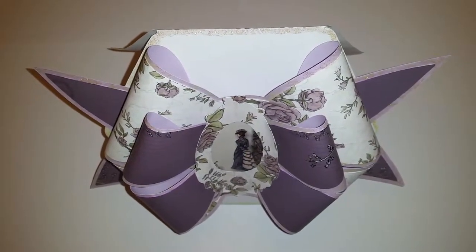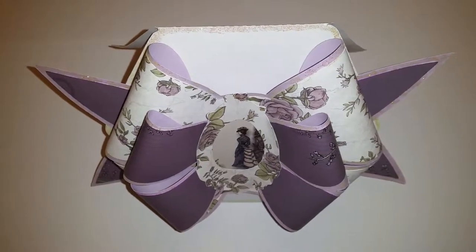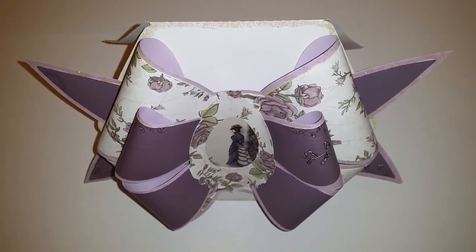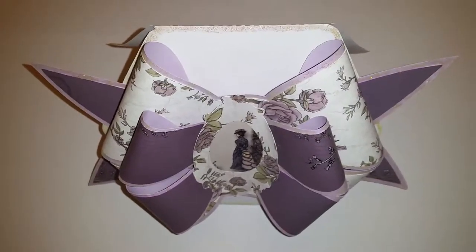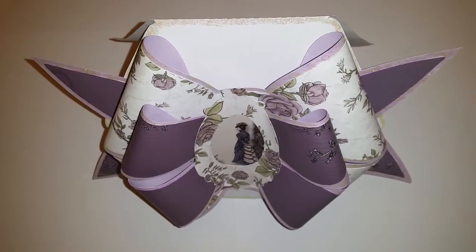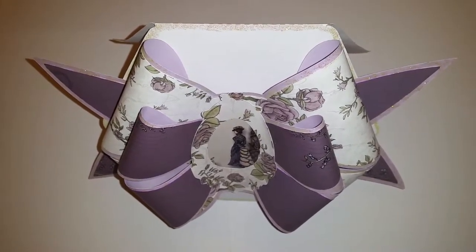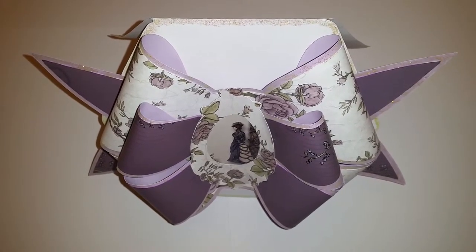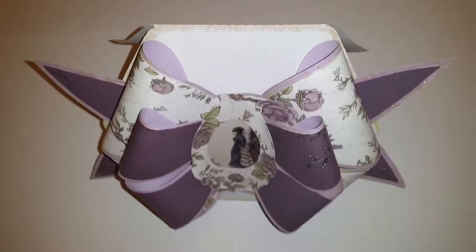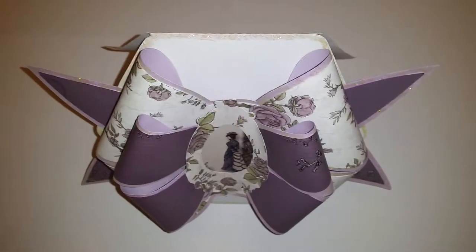Hello everyone, it's Venetta from VMC Expressions and I want to thank you all for subscribing to my channel and watching my videos. Today I have another project and this is a bow card. I purchased this bow card template from Sandra's Scraps Shop. The paper pad that I used to decorate this bow card was the Tranquil Gardens designs by Shelly. I'll have all the information linked below. So let's get into the bow card.